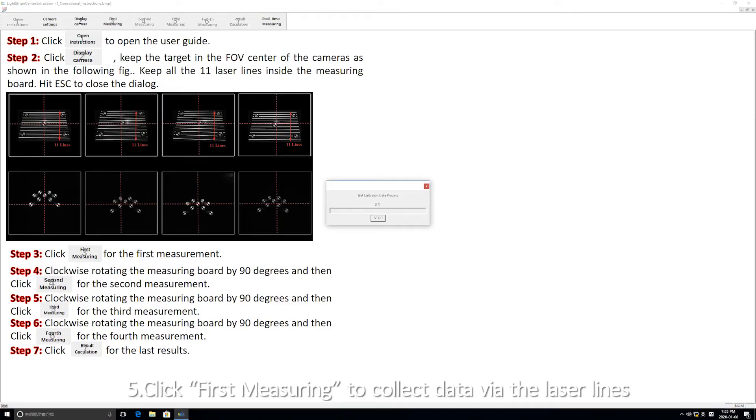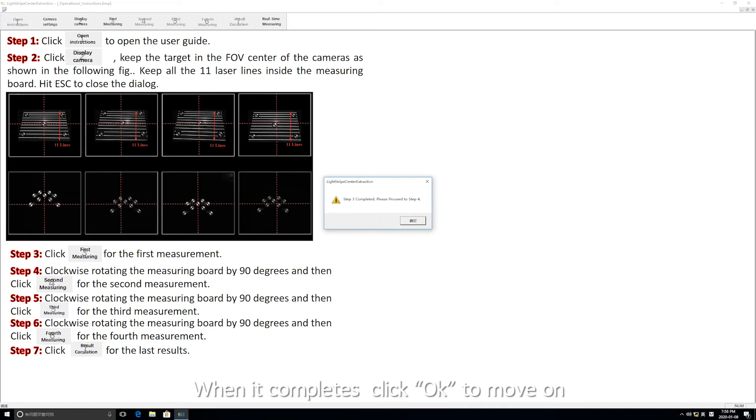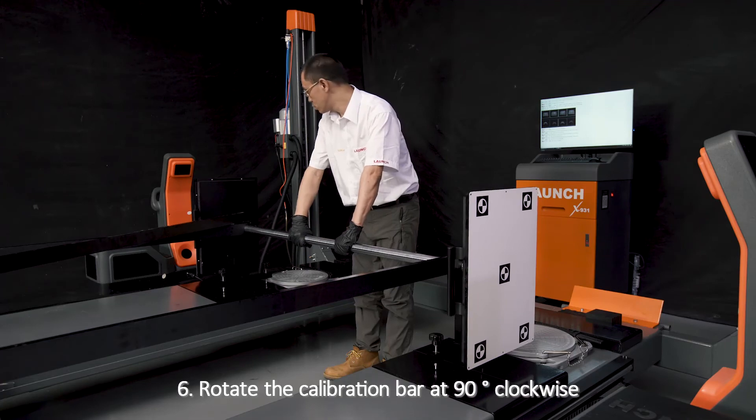Step 19: Click first measuring to collect data via the laser lines. When it completes, click OK to move on to the qualification screen.